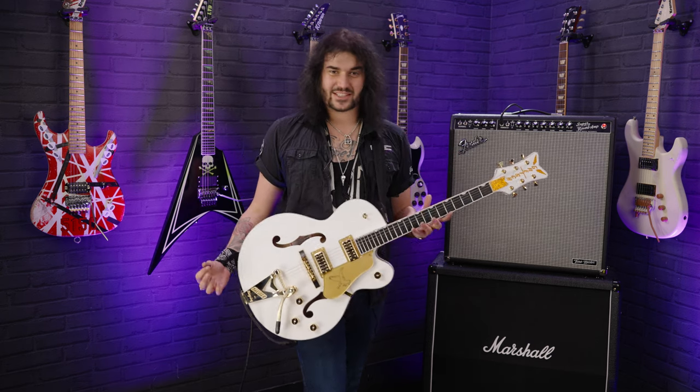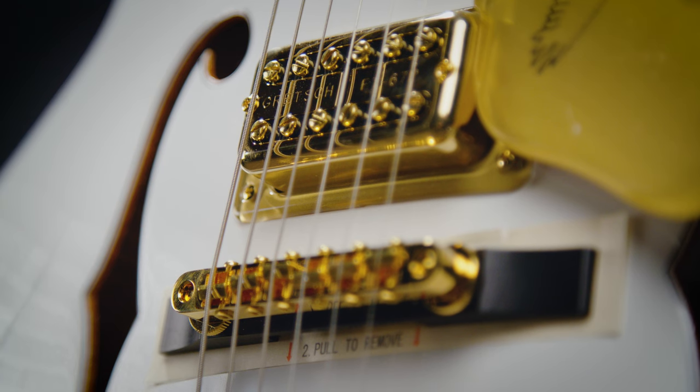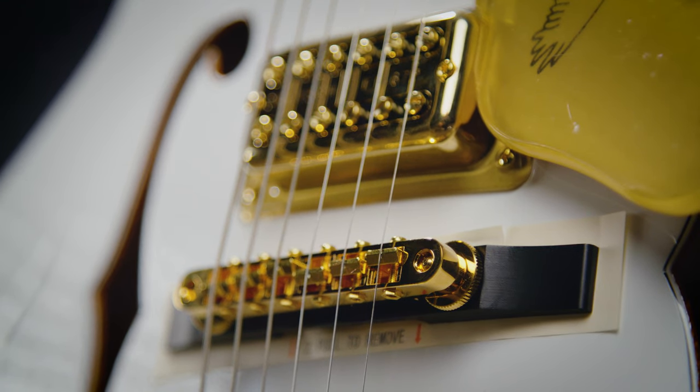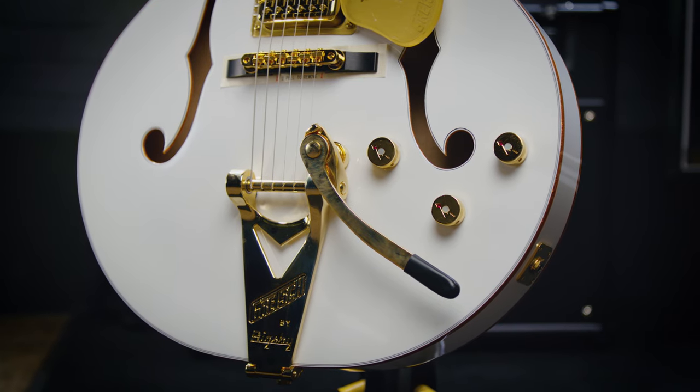It's an absolute bloody joy to play, this guitar. The bridge is different as well — previously a roller bridge, now it's a Nashville style tunematic bridge. Still got the Bigsby tailpiece for your spaghetti western kind of loveliness.